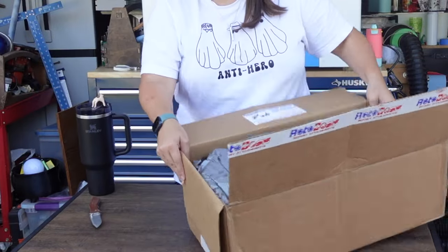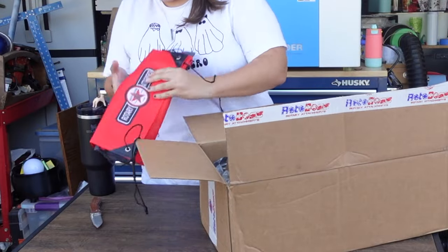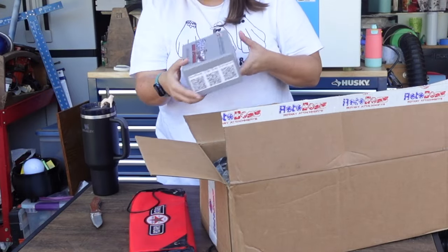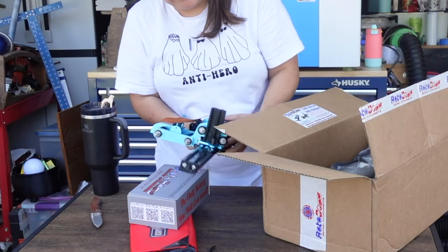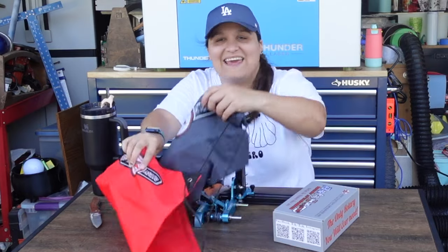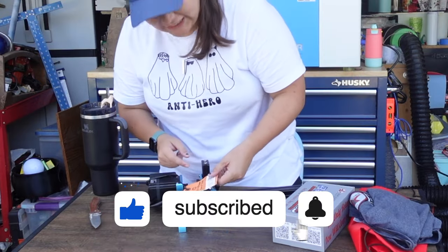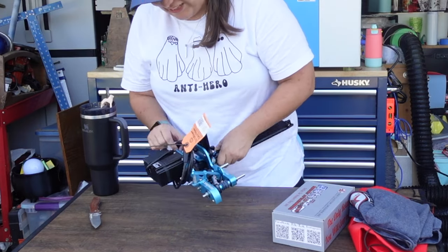Right off the bat, this is packaged really nicely. We got a cool little bag here with their awesome logo on it. We have our accessory box, and inside we have the rotary attachment itself. So far this thing looks super sturdy, and inside the bag is a t-shirt.